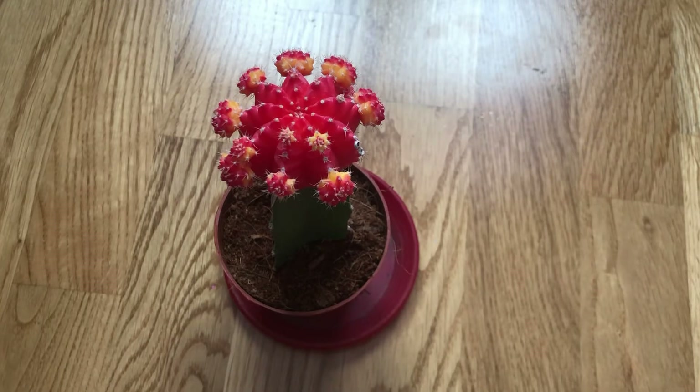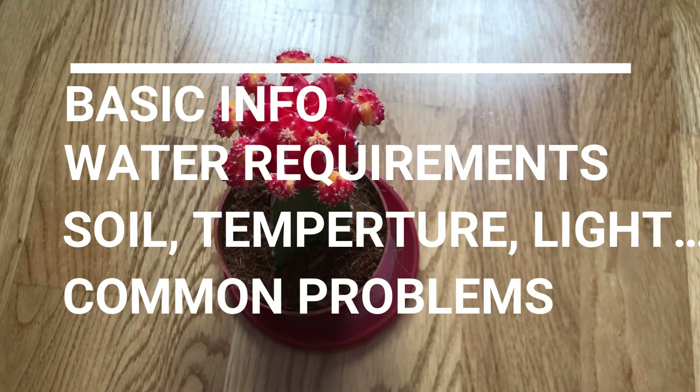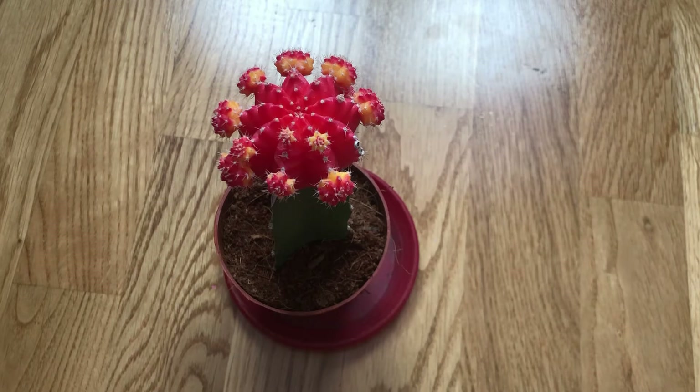Hello guys and welcome back to my channel. Today we are going to talk about moon cactus. In this video I will explain everything you need to know, which includes basic information about moon cactus, light, soil, water requirements and more. Please watch the whole video in order to learn the basics about moon cactus.